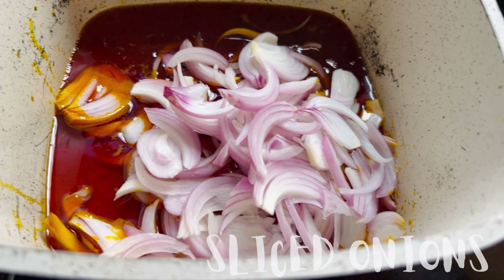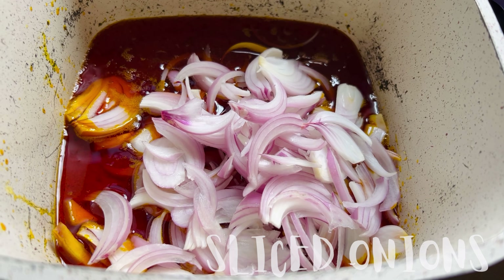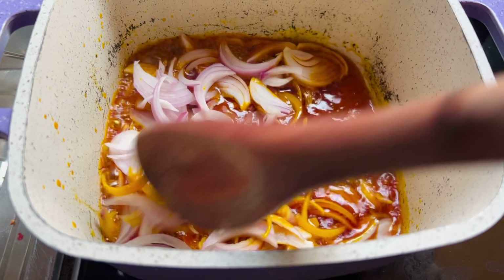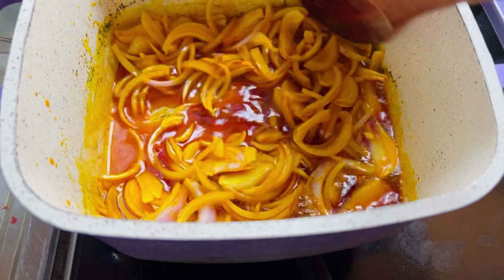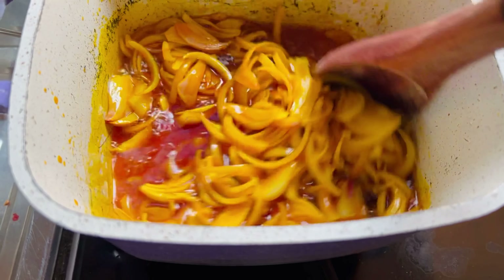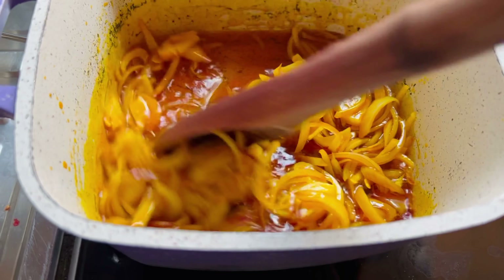So guys, I'm going to list all the ingredients in the description box so that you guys can take a look at it as well. So let's fry our onion for some time before we go ahead and add our tomato paste to it. This is the stew base.